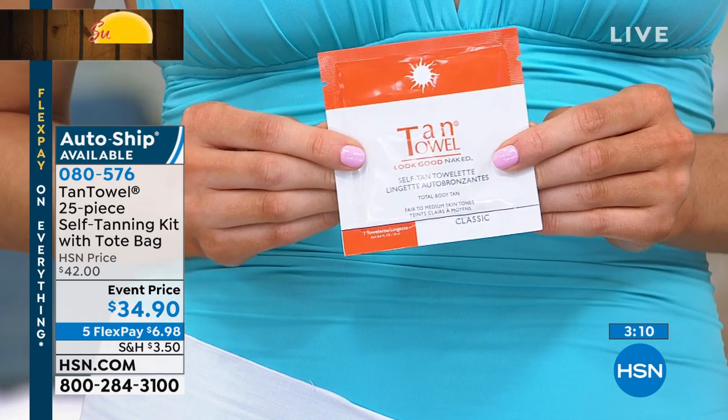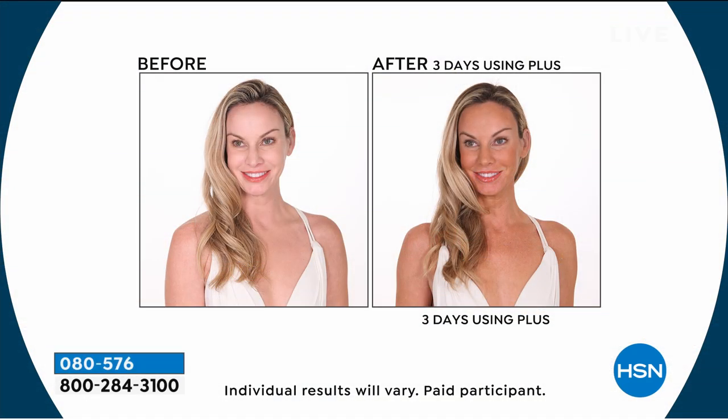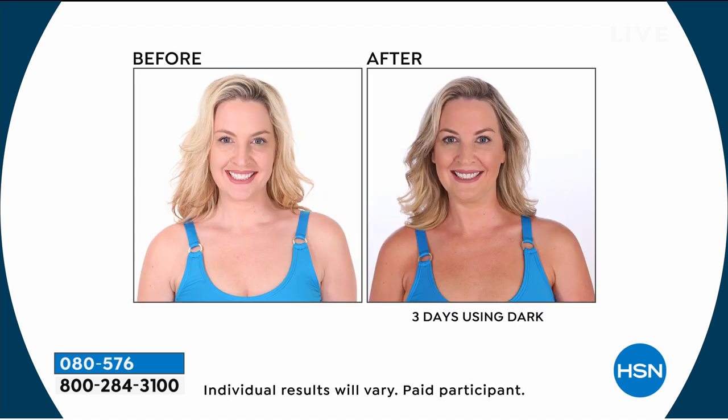The application is fabulous and the color is incredible. When you use a full body towel, you can do your own back — you don't need anybody helping you apply an even, gorgeous tan. You're getting that DHA, dihydroxyacetone, which combines with your own skin proteins and amino acids to give you your own custom, natural, streak-free, not-orange, goof-proof tan.